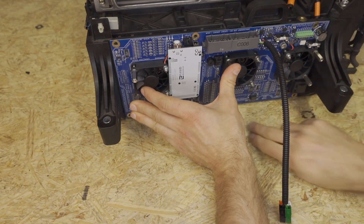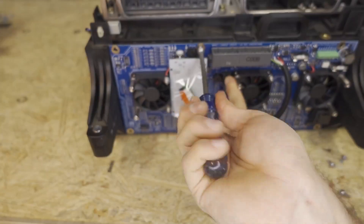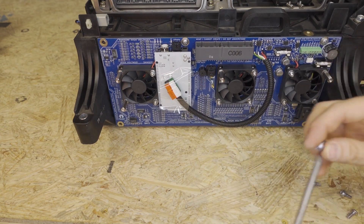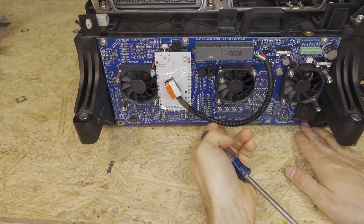We'll attach our screws. I like to install this screw first, and we'll tighten it almost all the way, but not all the way. Next, I install the one on the right here, then I'll install the top left, and then next we're gonna do the bottom.